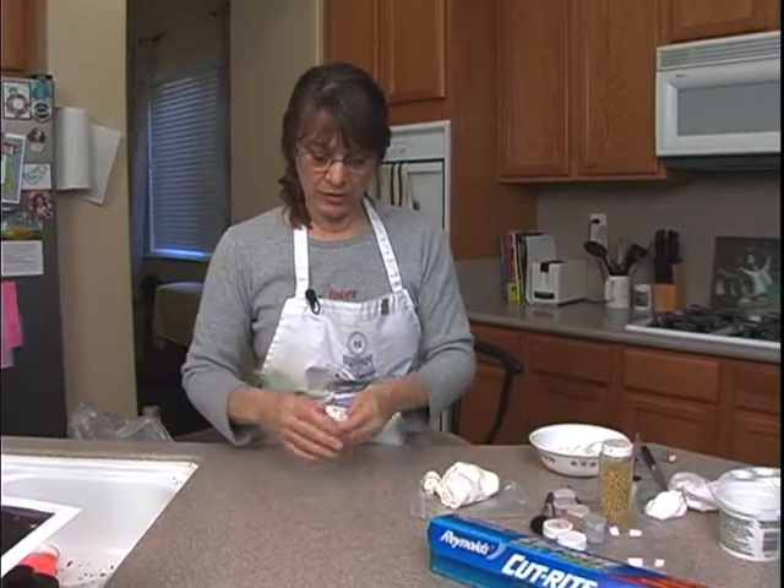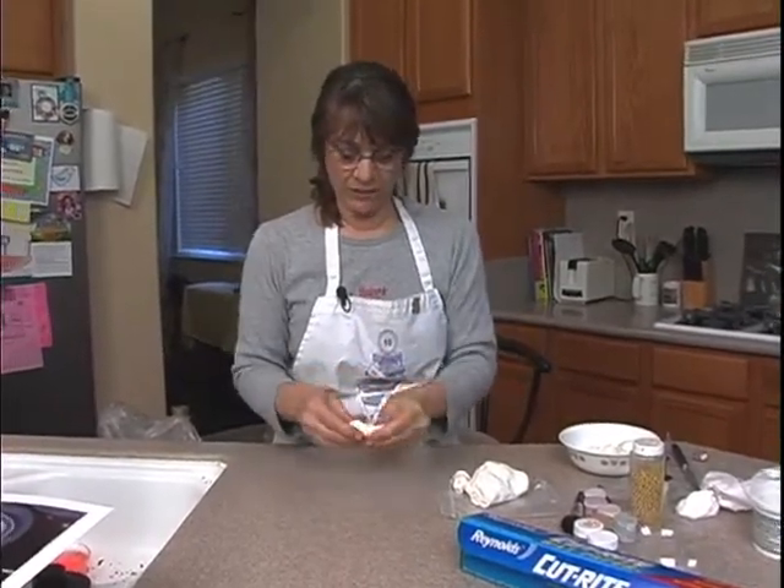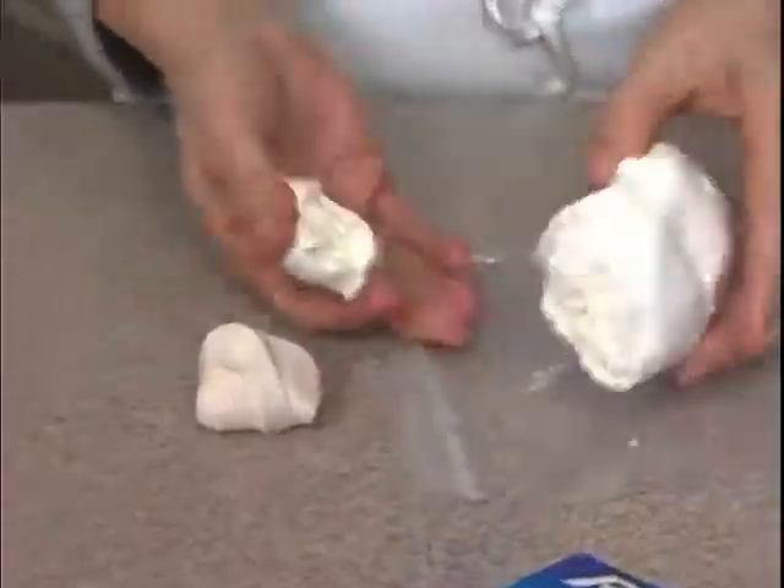Here we go — perfect modeling chocolate. And it's yummy. Let's get started — you're ready.